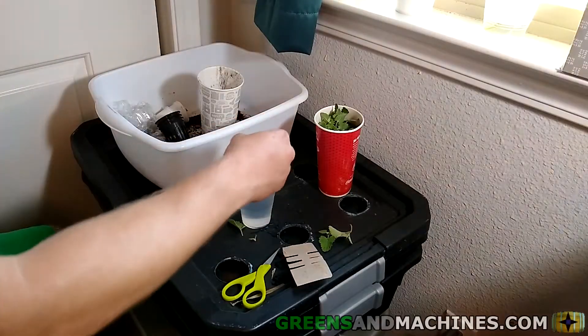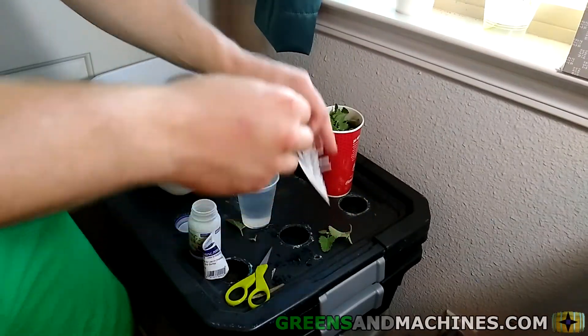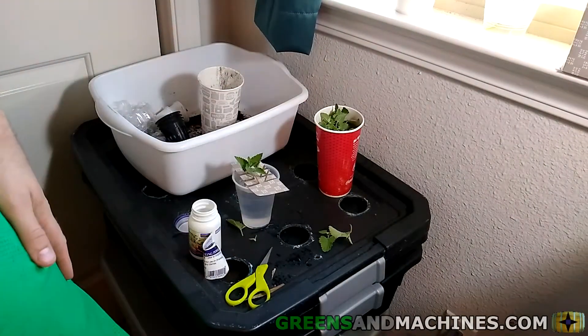You can choose to propagate catnip from cuttings. In the same way you would root herbs like basil or mint, catnip behaves the same way. If you need more plants, your original catnip plant will have no shortage of branches.